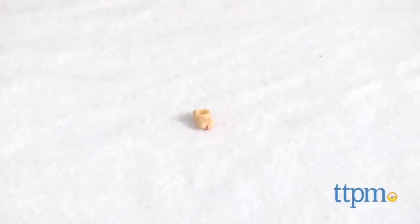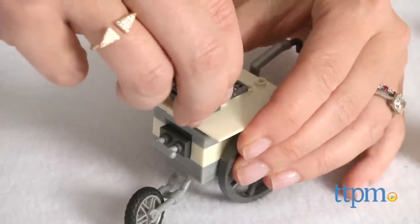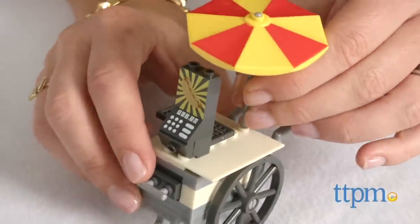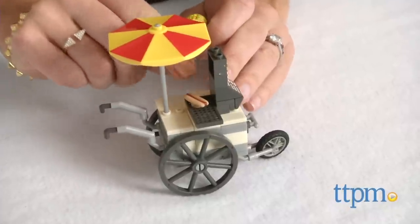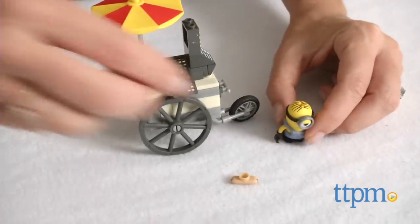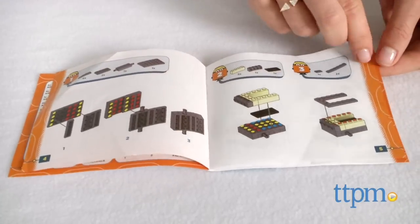Recommended for ages 5 and up, this set offers construction and imaginative play as kids build and then have Stuart man the stand, taking orders and launching the hot dogs into the air. It took us less than 10 minutes to complete the build and we found the illustrated instructions easy to follow.